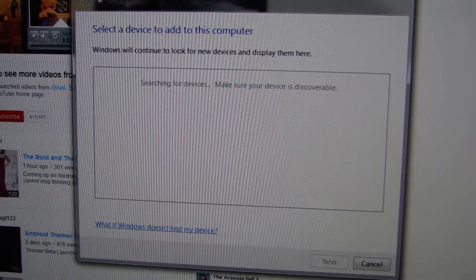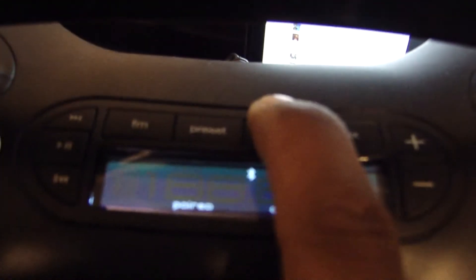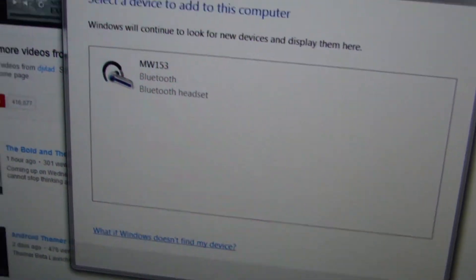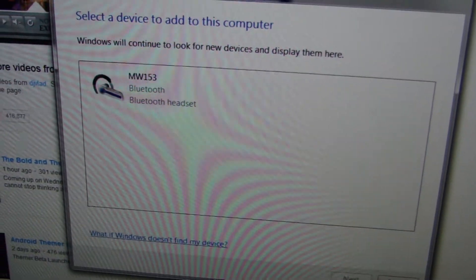And when you get this box here, you want to come over to the radio and hit the Bluetooth button until it blinks. Now I have it in my list, the MW-153.